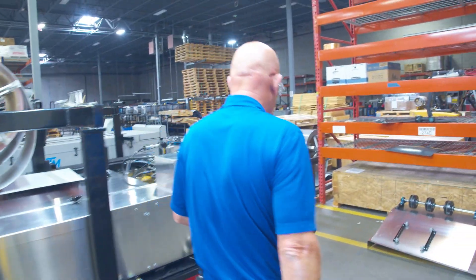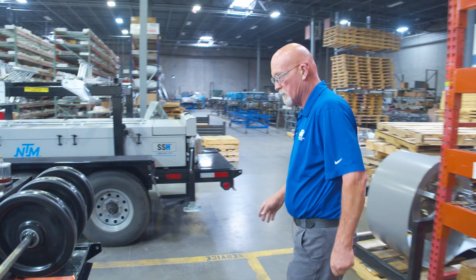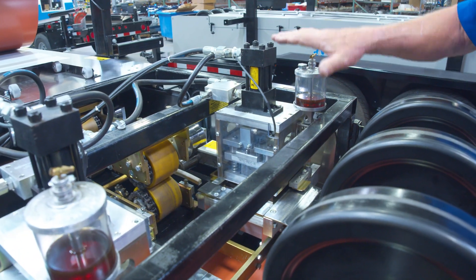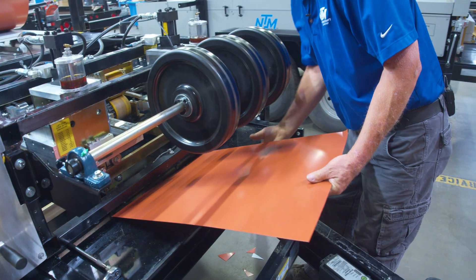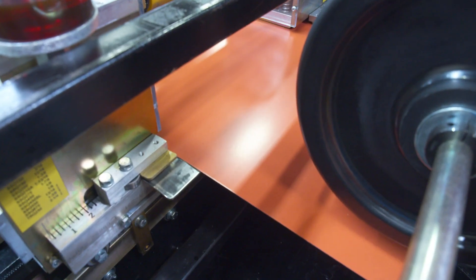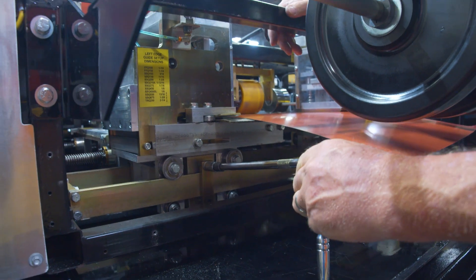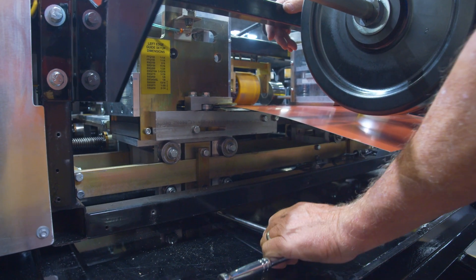Let's go on back here to the entry into the machine. Again, the right side — you don't have to do anything on a coil width change because it all stays the same. We're just moving that left side. Here's my panel width, and you can see when I put this in here that we're absolutely too wide. So I'm going to set this up in here and go ahead and loosen the guide.